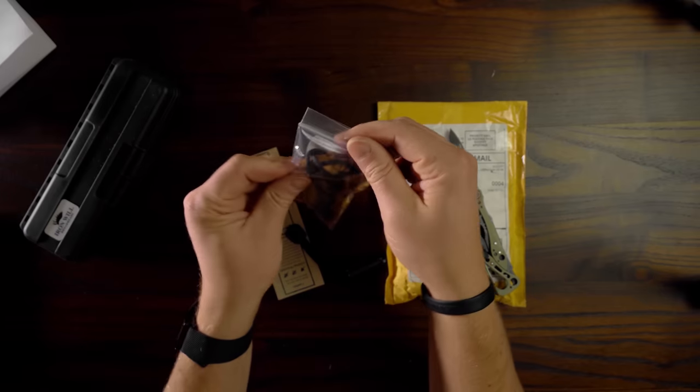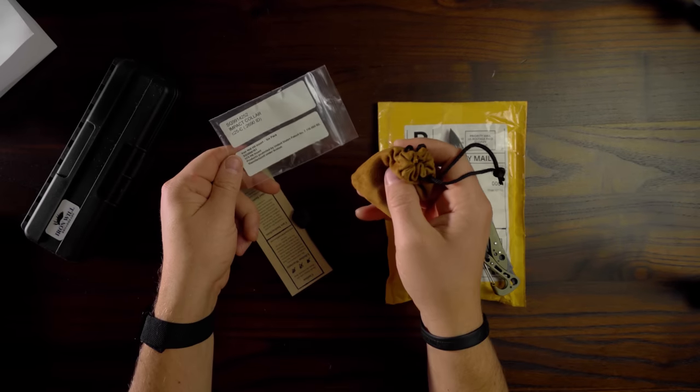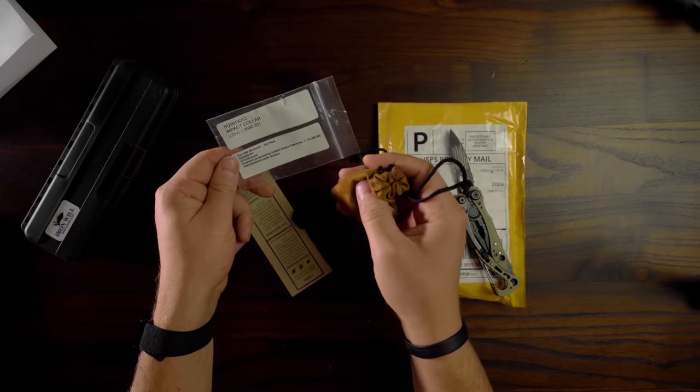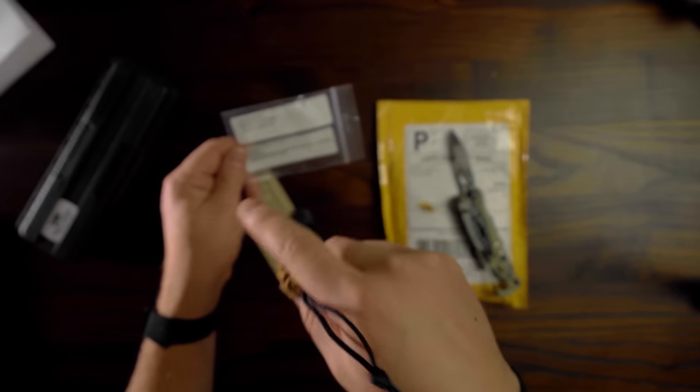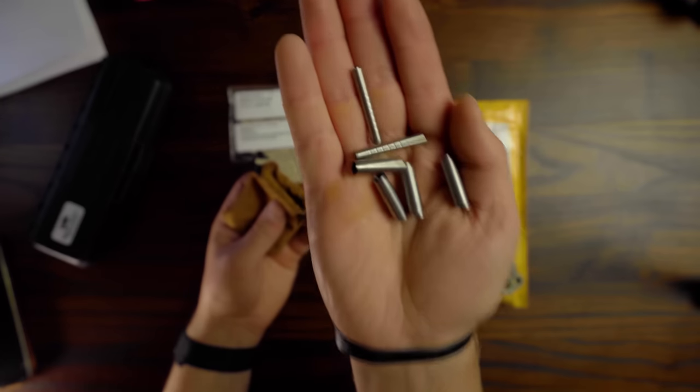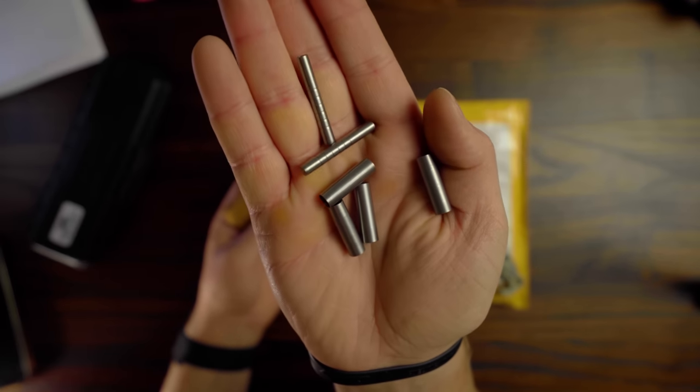I've got hit inserts at 75 grains as well as impact collars at 25 grains. That's going to add 100 grains to the front end, plus whatever broadhead goes on top of that. Impact collars plus inserts.